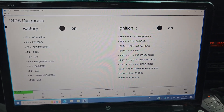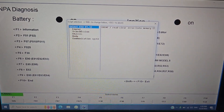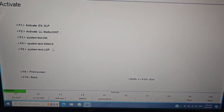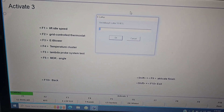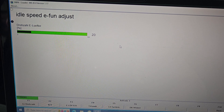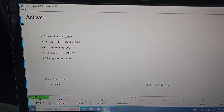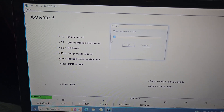I've got INPA connected here. I'm going to go into E53, engine M54, then go to Activate, Activate 3, and E-Blower. I'll set it at 20, for example — I can hear it spinning. Then I'll go back, activate it again, and set it at 10.